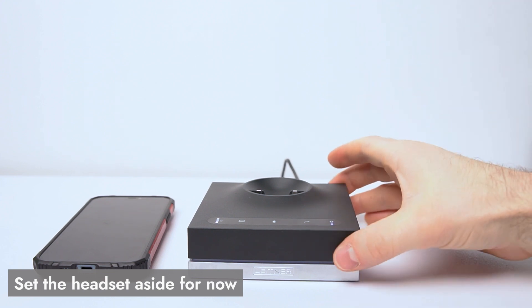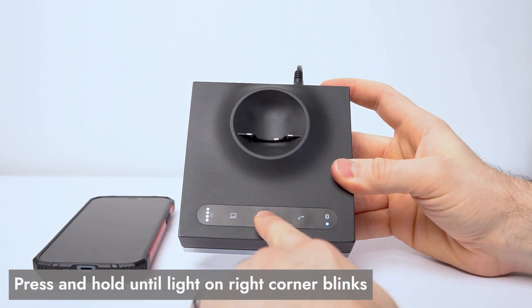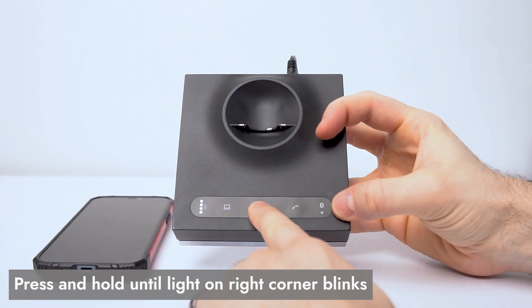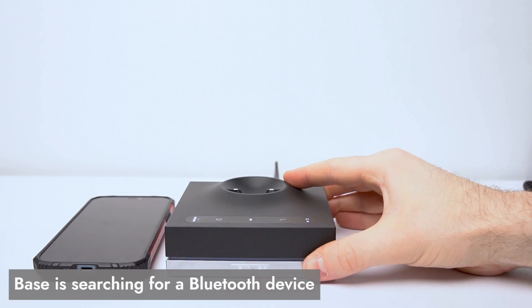Then we're going to go to the top of the charging base here, and we're going to look for the Bluetooth icon, and we're going to press and hold that Bluetooth icon until we see this Bluetooth symbol here on the right with the little light start to blink. Once that's blinking, you know that your base is searching for a device to connect to.